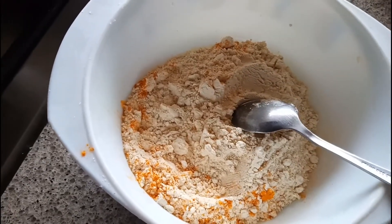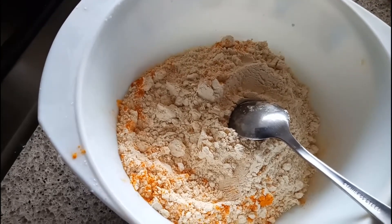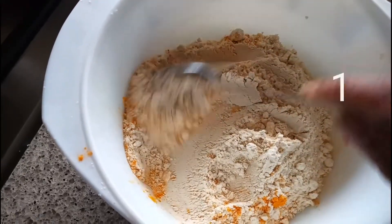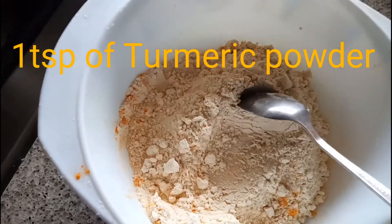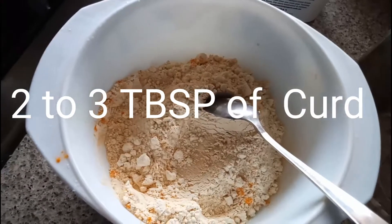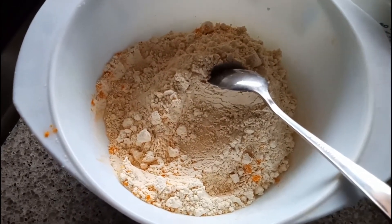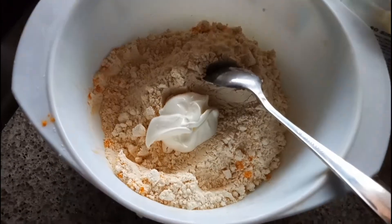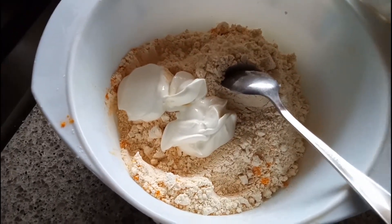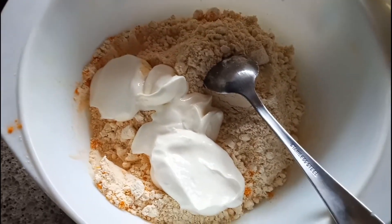So for this recipe, what you need: here I added one and a half cup of besan, that is gram flour, and one tablespoon of turmeric powder. Into this I'm going to add two to three tablespoons of yogurt — that is thick curd, dahi — I'm going to add three tablespoons of dahi into this, and some salt up to your taste.